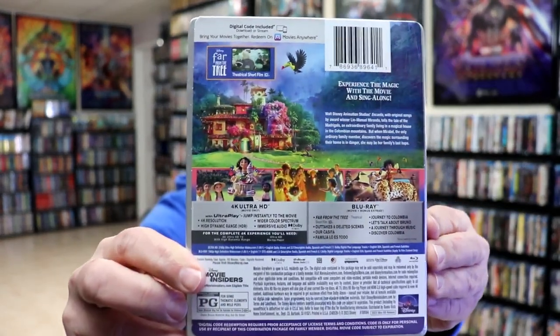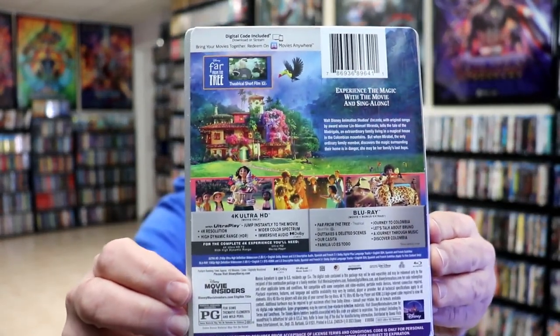If you'd like to check out these special features, you can go ahead and pause and do so. I'm going to go ahead and remove this from the wrapper, and we can take a closer look at this steelbook.